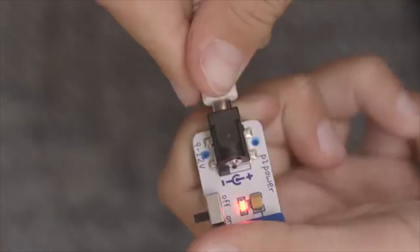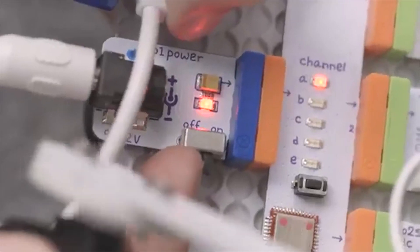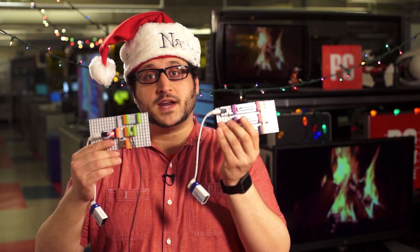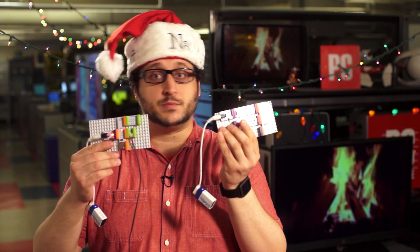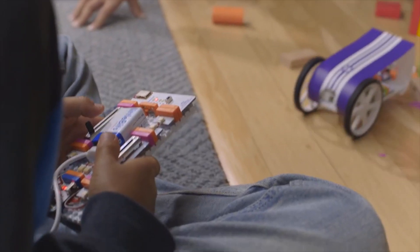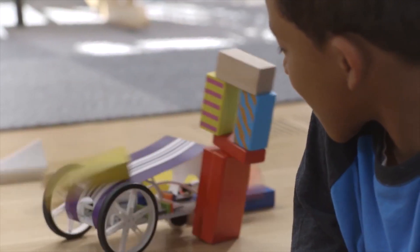Little Bits are individual electronics components that snap together with magnets, letting you create circuits and machines without any soldering or complicated layouts. This $199.95 kit includes switches, motors, sensors, and even a wireless transmitter-receiver pair that lets you and your kids build a spinning lamp, a remote-controlled light, a fan, or pretty much anything you want.